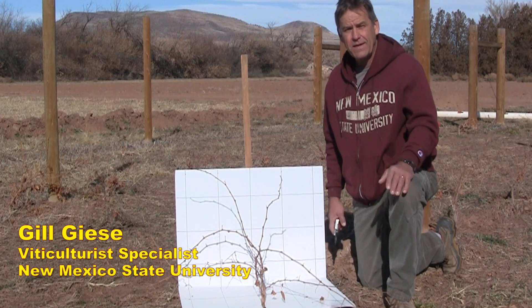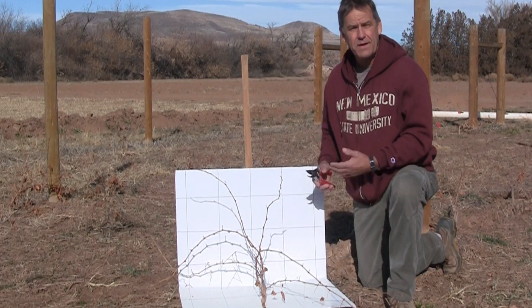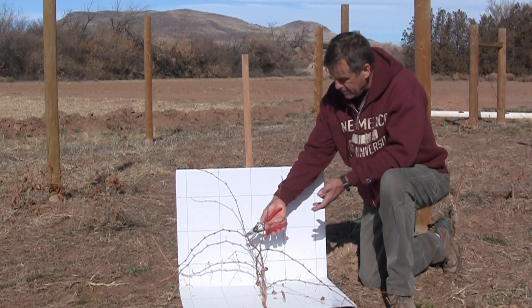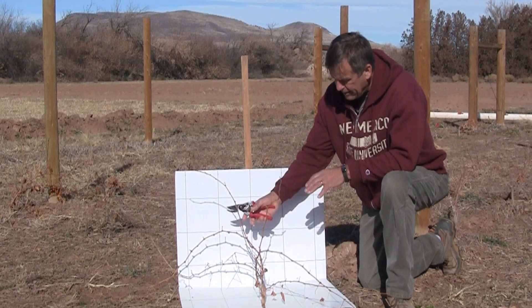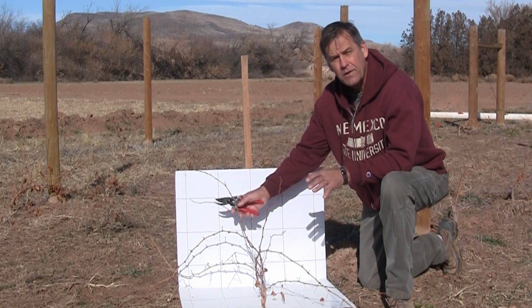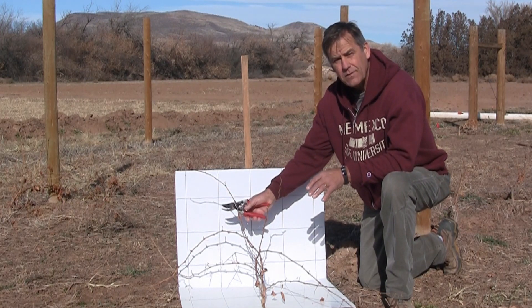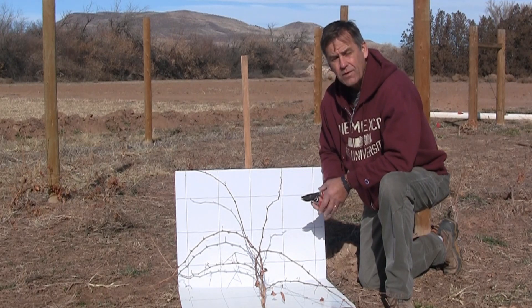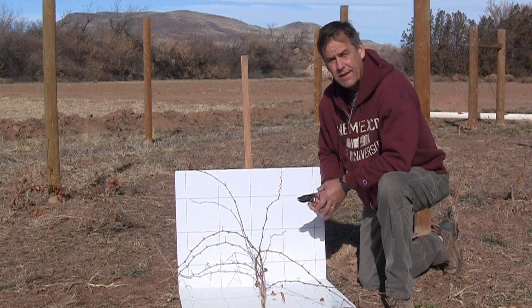Today we're going to talk about how to train a young vine that was not trained up in its first year of growth. If you look at this vine here, you can see that it was just left to sprawl during its first growing season. Your task now is to begin to train it up in its second year, or as some growers refer to it, its second leaf.